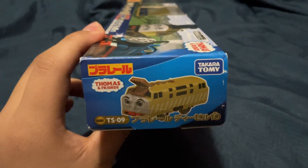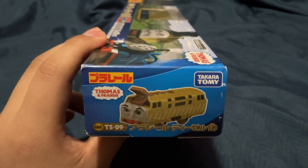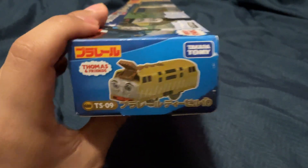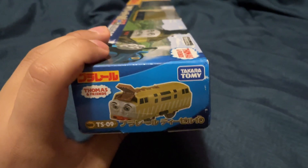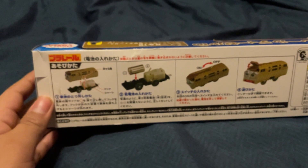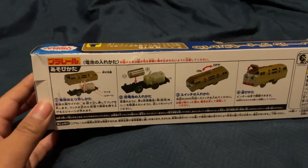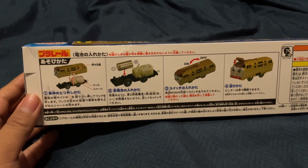And I just love this box. It's so surreal seeing this clearly old Diesel 10 model. Like, this is the Diesel 10 I saw as a child growing up and it's still being sold to this day. You use the C motor, and it doesn't seem that hard to screw. You actually have to push the engine body.